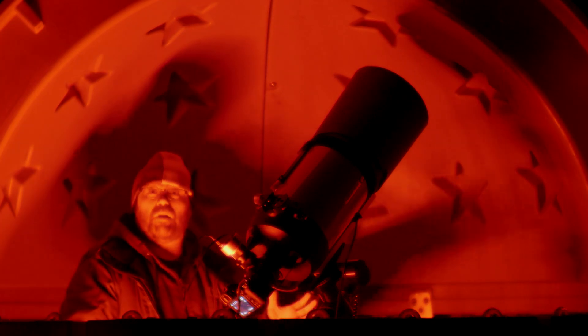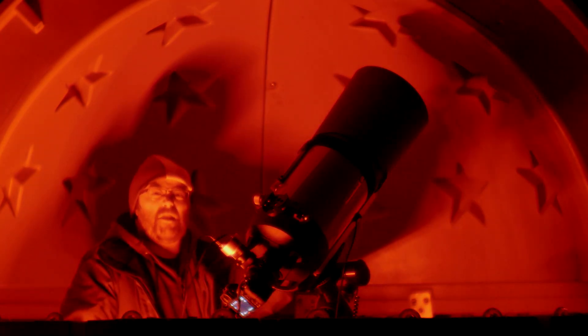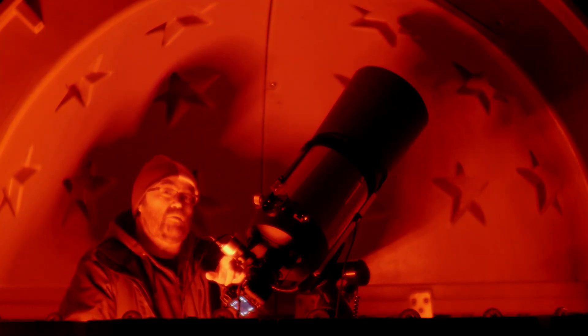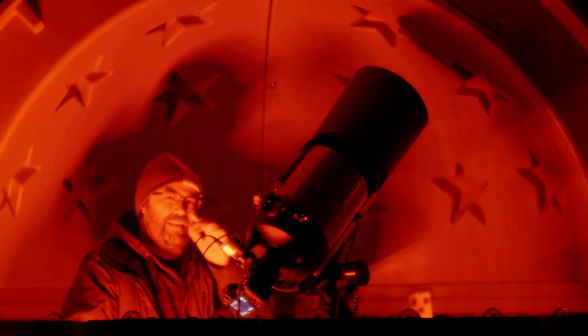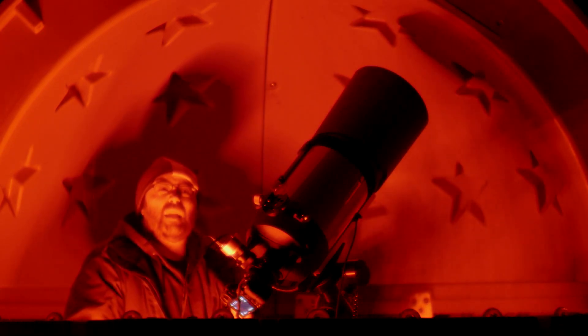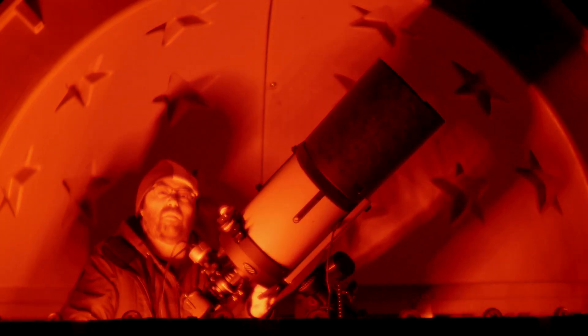Hey everybody, welcome to tonight's astro vlog. Tonight I have the Edge HD set up with the Z6, and I'm using an Orion Starshoot auto guider — it's not the greatest guider in the setup with an OAG, but it's what I got and it's what I'm using tonight. We're going to be imaging in this direction.